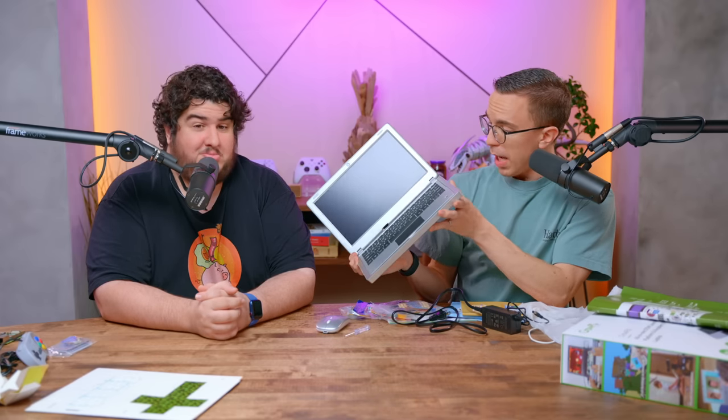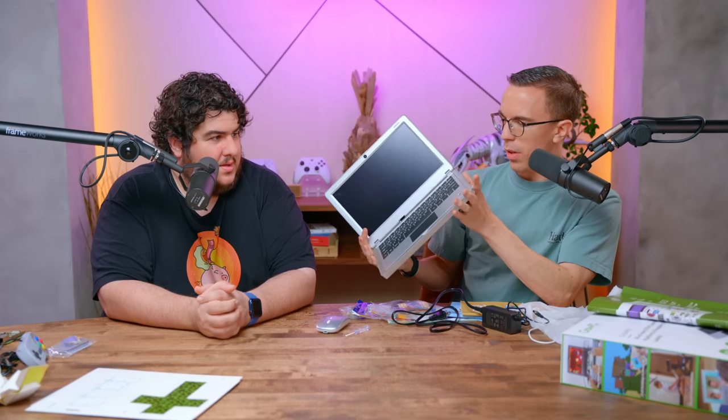We've got ourselves a webcam, probably about an 11-inch screen, a headphone jack on the side, and USB. Take that, Apple. Why has it got micro USB? I'm actually not sure what that port is for. The problem is the actual Raspberry Pi has tons of ports on it — so what's the point of that? We've also got volume.